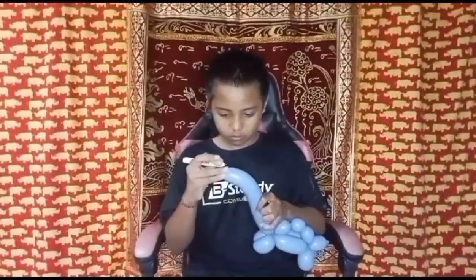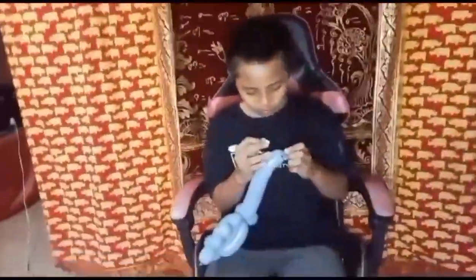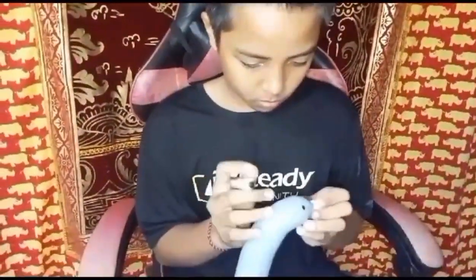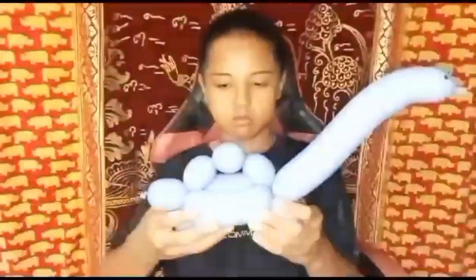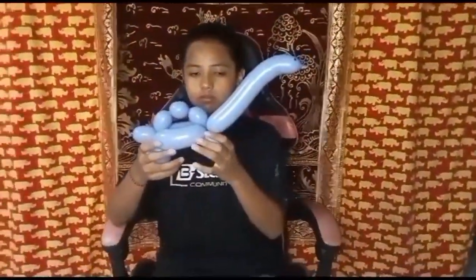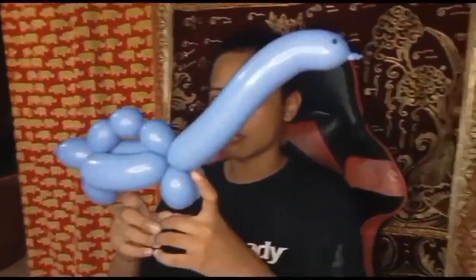For the last step to finish, we just mark the eyes — you just draw like a circle. This is it, it's completely done — this is the brontosaurus with balloon twist! I hope you get the idea by watching this video. Do it yourself, whatever color you prefer.